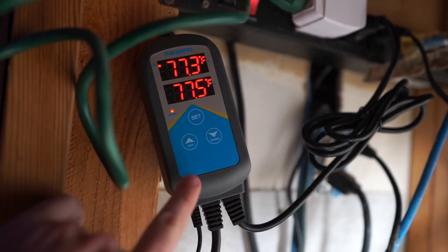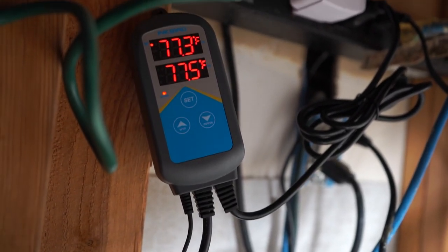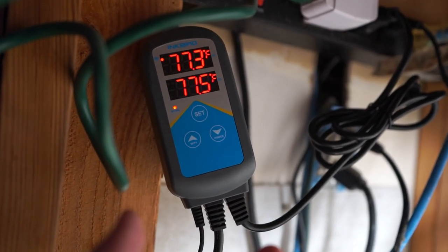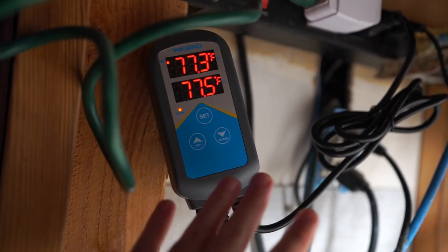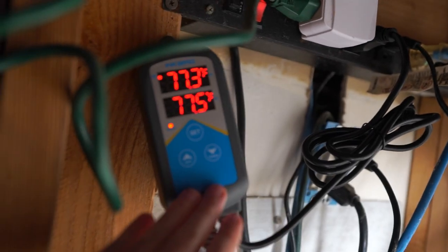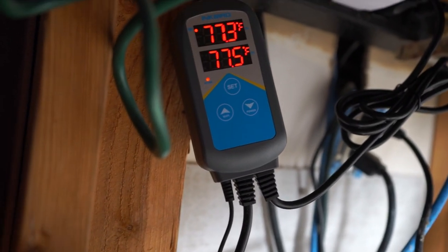The controller I use is the Inkbird, which has Wi-Fi. I use these in the grow space too with plants. I really like these controllers for the price point — you open up an app, see how they're working, see if it's heating or not, set your range. It has two separate probes so you can space them out and make sure you're getting an even temperature. You can plug in two different heaters — if one fails you have another one running, and it will alert you if something fails.